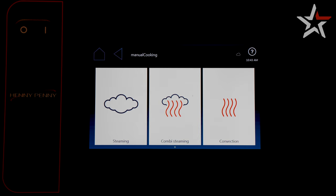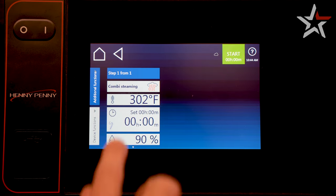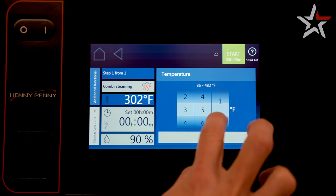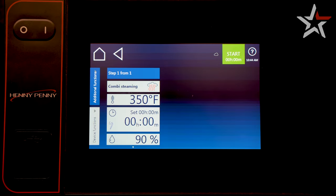For this, we're going to select combi steaming. A menu will appear with different parameters to set, and the first one will be temperature. Adjust the slide settings to the temperature of your choice.